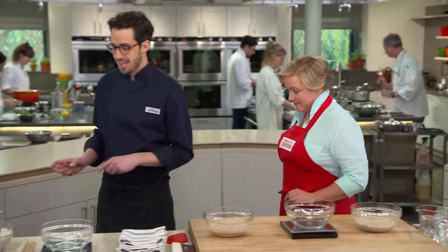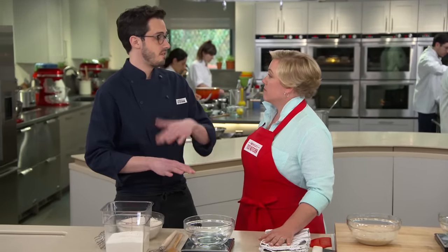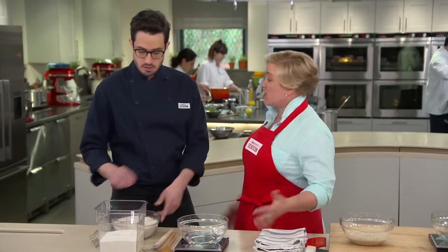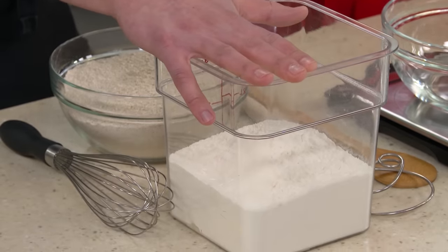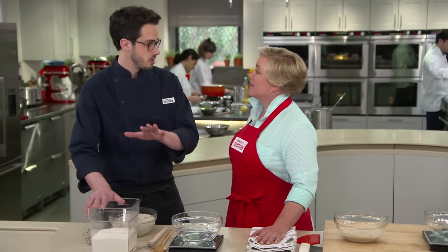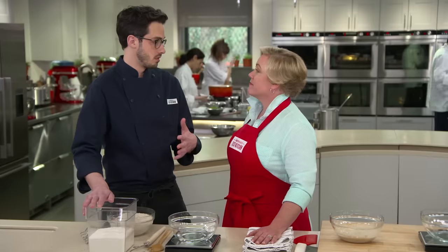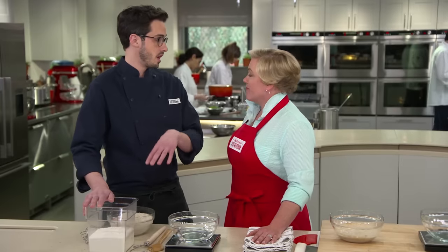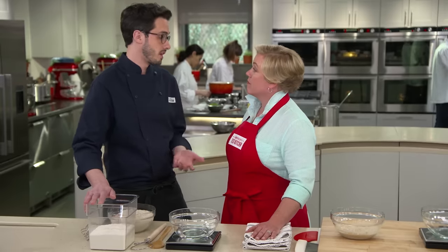We're going to start by mixing up the flour mixture that we'll use to start and then feed our dough the entire time. A lot of recipes use just all-purpose flour, and you can totally make it work, but we actually use a combination of all-purpose and whole wheat. Whole wheat provides more nutrition for the yeast and bacteria that live inside the starter, so it comes to life faster and we get more robust growth and better flavor.